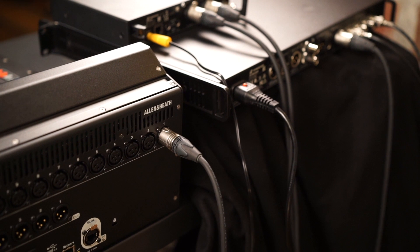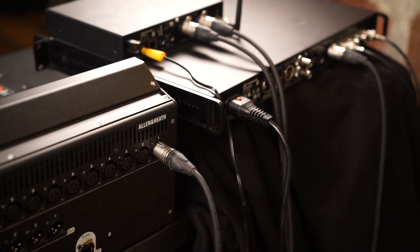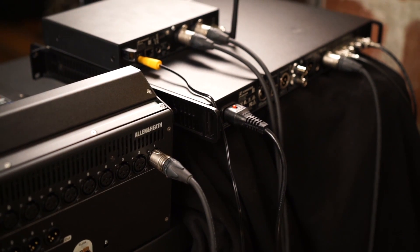If your console has digital inputs you could output digital audio directly from the receiver to the console. However, quite often we use the analog outputs of the receiver to send an analog mic level signal to the channel input of the console, like I'm doing here.